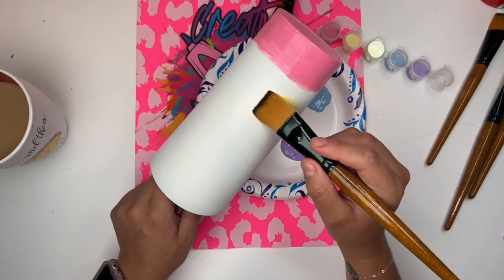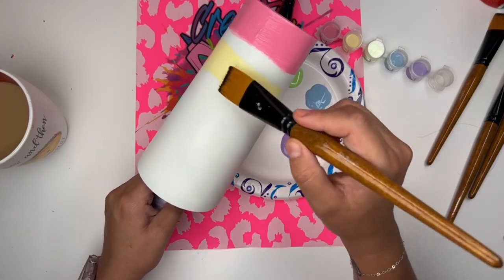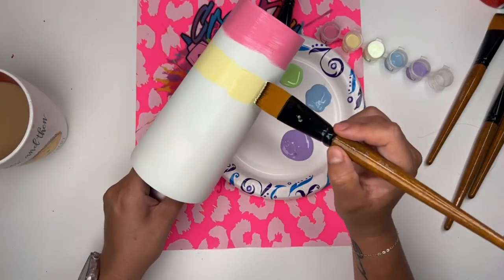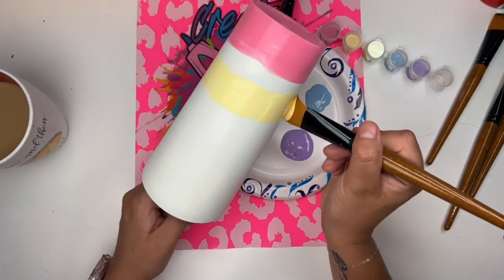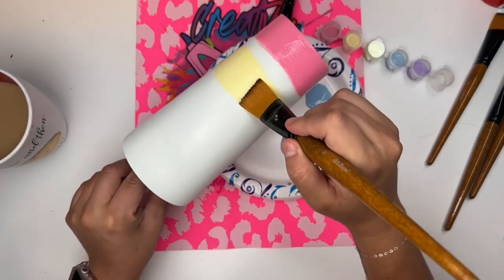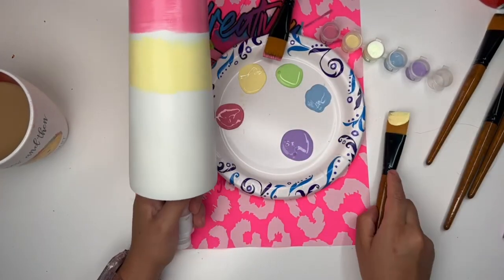The first tip I'm going to give you is make sure that you leave about a half an inch apart from each color. You want to leave that space because that white space that you're leaving in between your colors is where you're going to have both colors come together and blend into one.